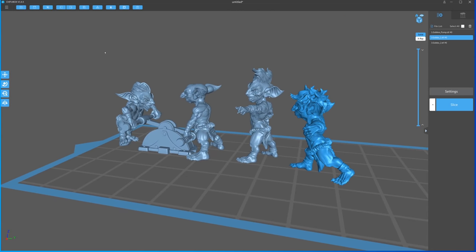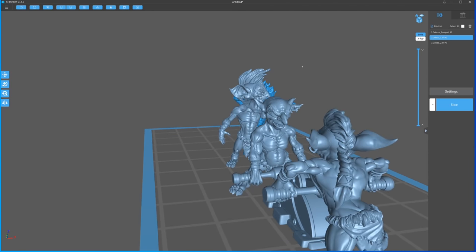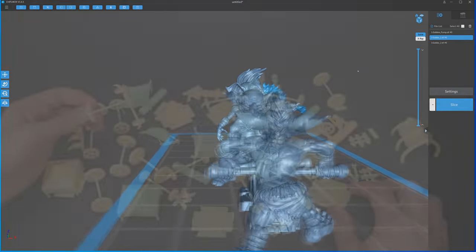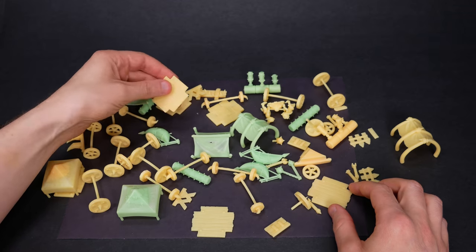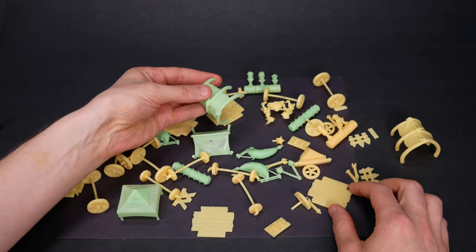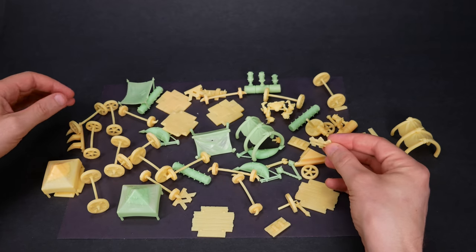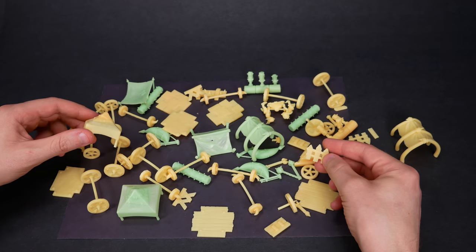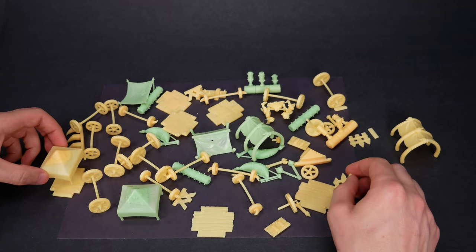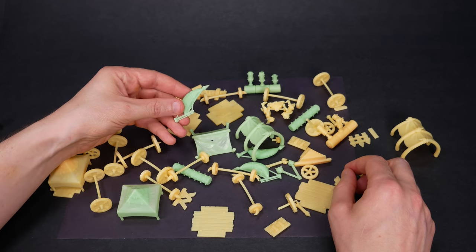There are no actual snotlings in this set — instead we've got some medium-sized gobos. If snotlings can make spiky war machines, so can goblins. Now let's build a wagon for these goobers. This pile of bits is a delight; there is so much possibility here. Now since these are all STL files, you could build a wagon using these parts in Blender or a similar program, but I love doing this by hand, picking things up and feeling how they go together. A sandbox of tactile creativity.